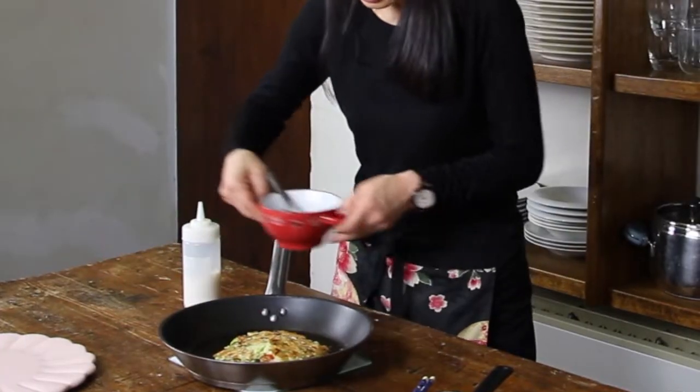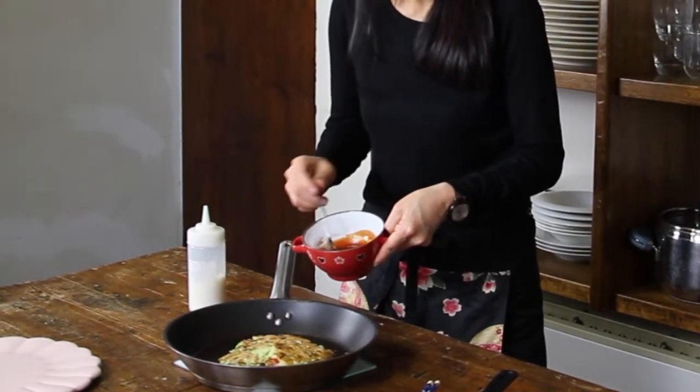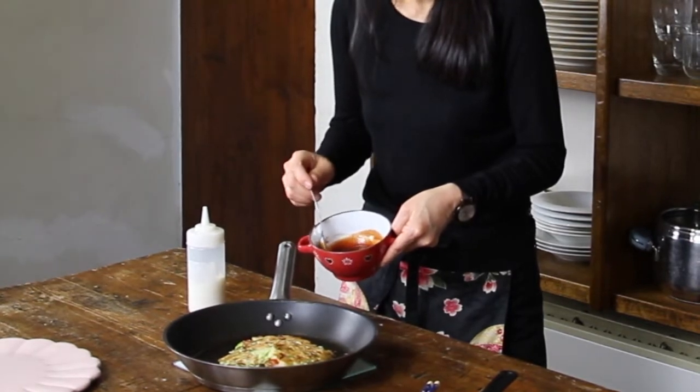Okay, it's ready. We now have to put the sauce for Okonomiyaki, because otherwise it has less taste.